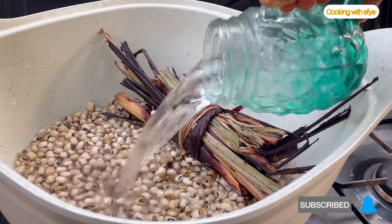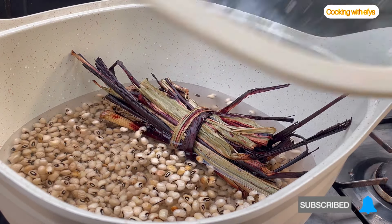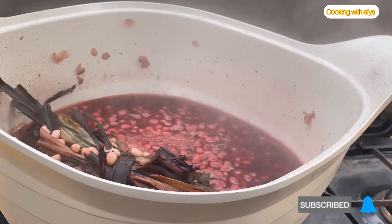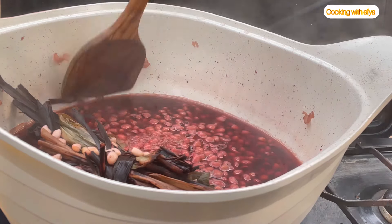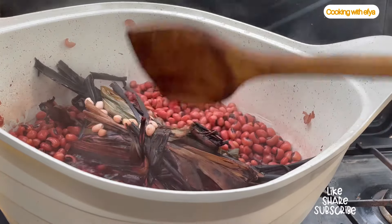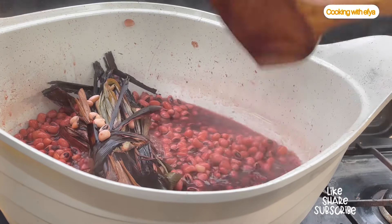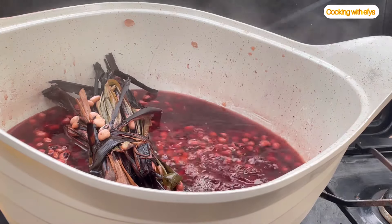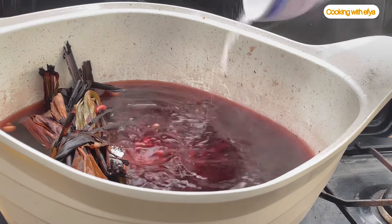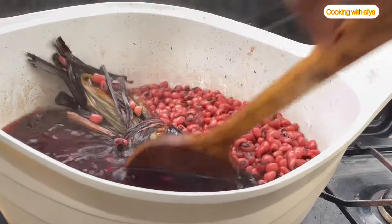I'll go in with more water to cook the beans. You also need to be checking the beans from time to time, because we are not cooking the beans to 100 percent — we are cooking it to 70 to 80 percent. I also realize the water is not enough, so I'll add just a little bit more. I'll cover and allow it to cook, and I'll also go in with some salt to taste. Cover it and allow it to cook until it's nice and ready.